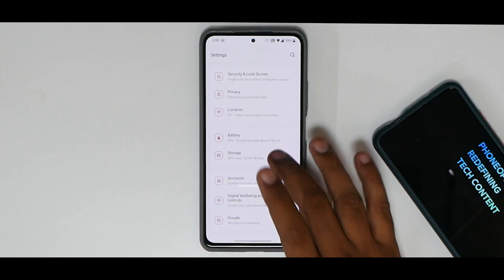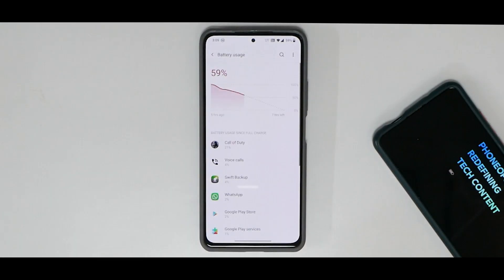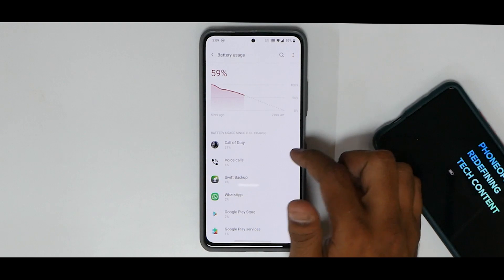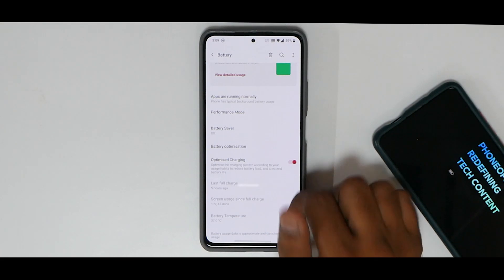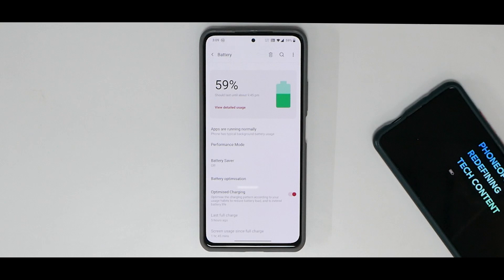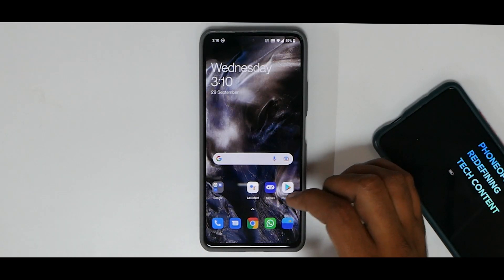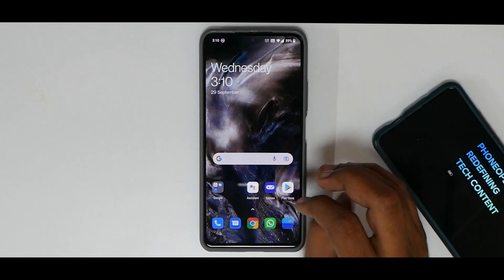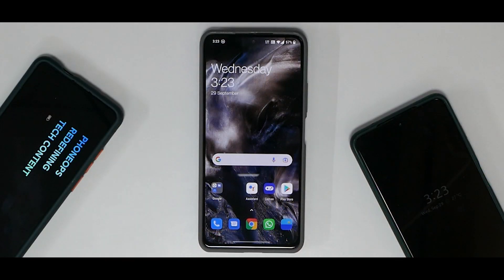One major drawback for me on this ROM was battery life — though I was using always-on display. After five hours on battery with one hour and 45 minutes of screen-on time, it said seven hours remaining. After two charge cycles, battery life in my experience is not that great. It will get you through most of the day if you're not a heavy power user. On the positive side, charging speed has been really great. Gaming doesn't heat up much, but battery life is okay-ish overall.